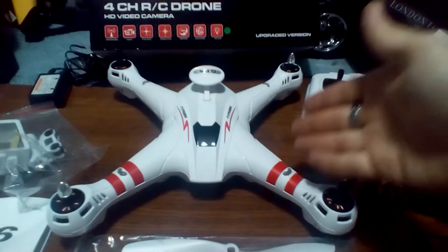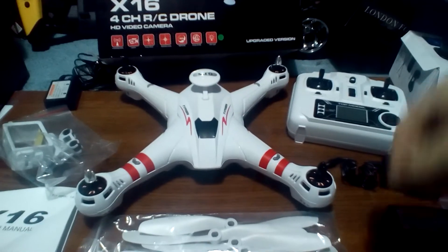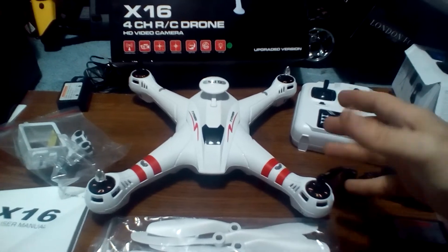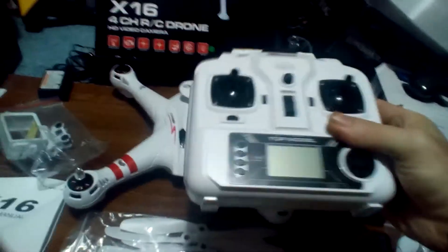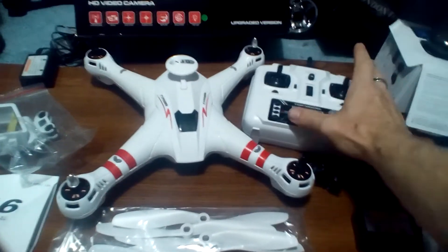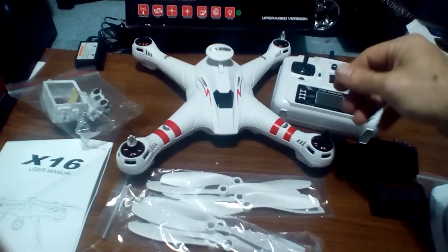Alright guys, X-16 from Bayang Toys and RC Moment — RC Moment hooked me up with this. They're doing me good, they're treating me good. Am I going to be biased? Absolutely not. Like I told you, I'm not thrilled about the controller — this is a really light controller for a GPS drone and that kind of scares me. But if it flies well, I'm going to show you it flies well. If it doesn't fly well, I'm going to show you it doesn't fly well.